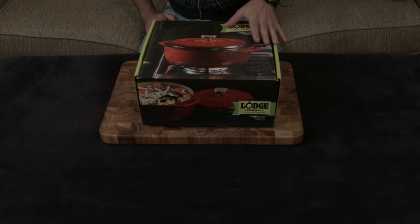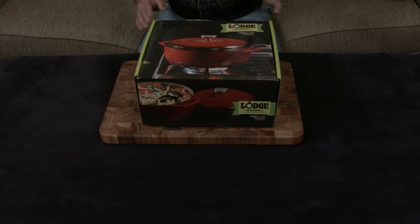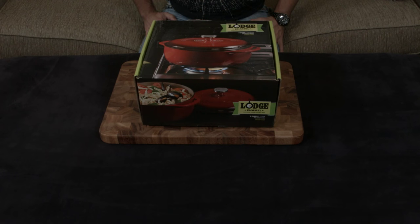So that's off the bat. I'm going to make a comparison video, but for now I'm just going to do an unboxing video and show you guys exactly what the Lodge enameled cast iron pieces are, and we'll talk about it from there.